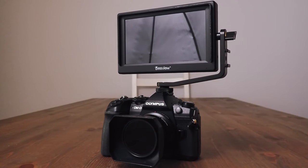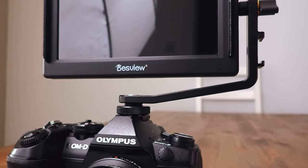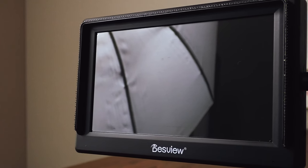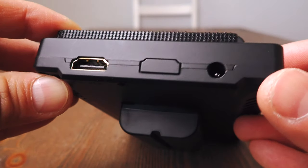This is the Marvel P5. It is a Chinese-made, very cheap external monitor that can connect to your OMD cameras or in fact any digital camera which has an HDMI output. It's pretty cool.